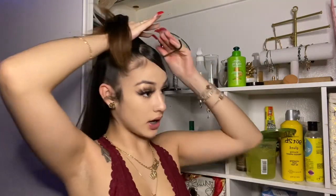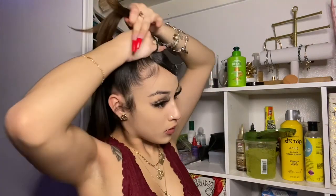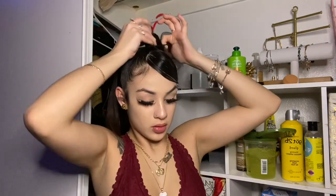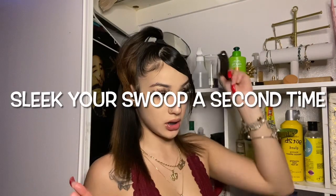Then get a hair tie and tie it into a ponytail. Now that your ponytail or bun is slicked up, you're going to want to slick your swoop a second time.